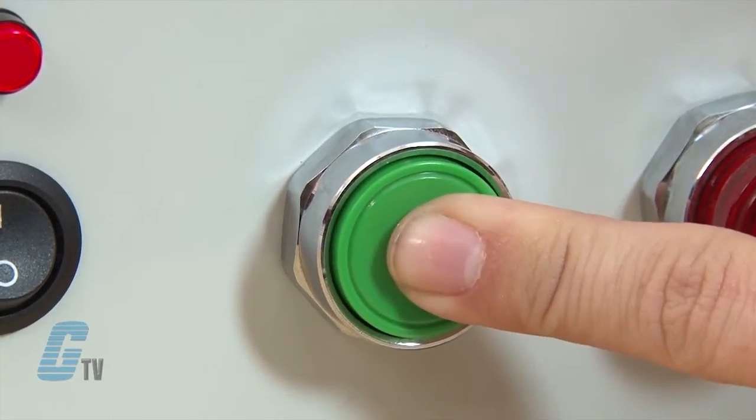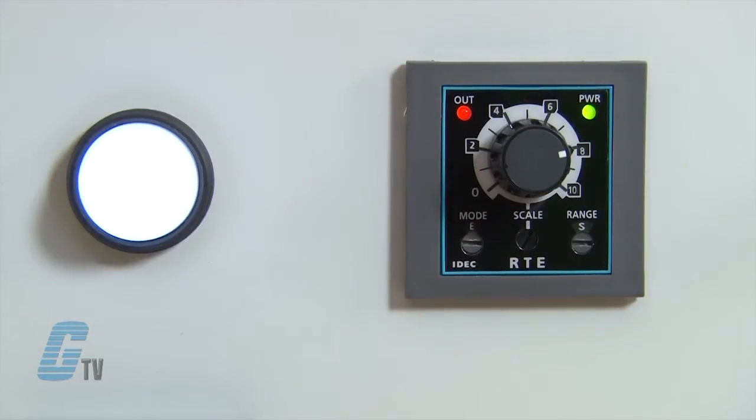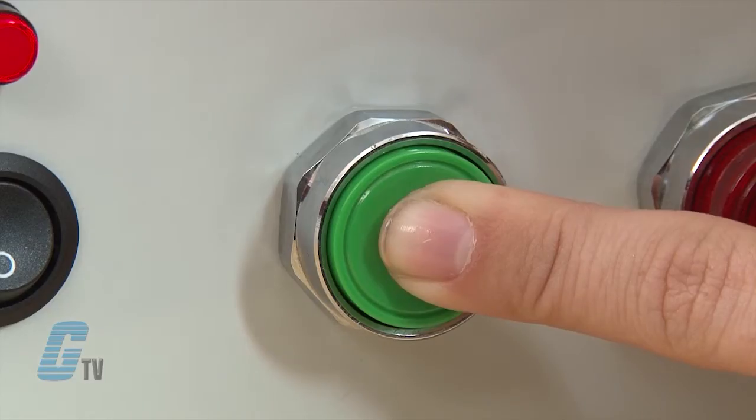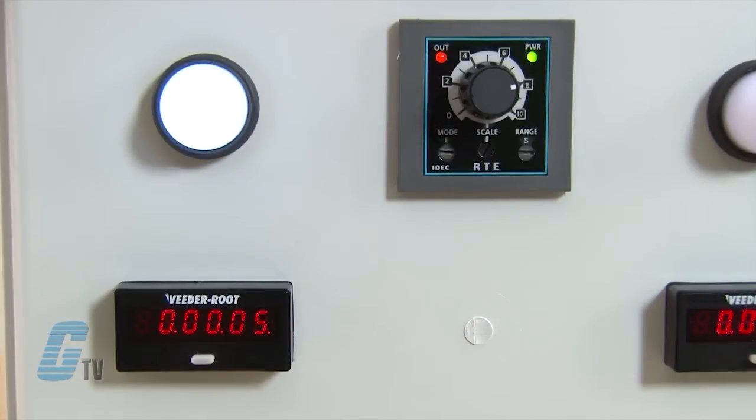When the start signal is supplied while the power is supplied, the contacts immediately transfer to the on state. The set time begins when the start signal is removed. When the set time elapses, the contacts transfer to the off state. Contacts remain in the off state until the next start signal is supplied.